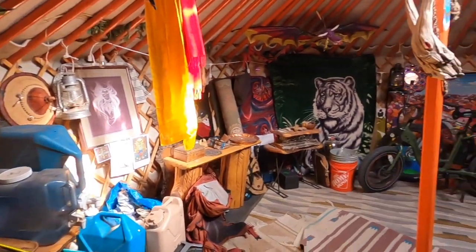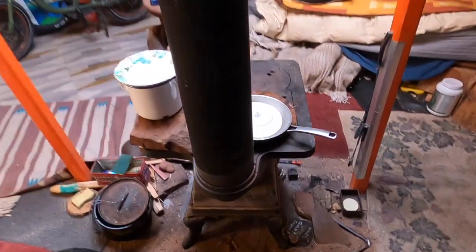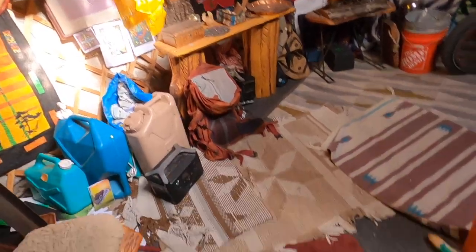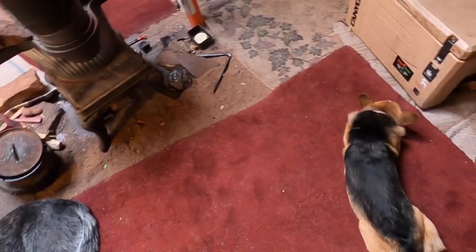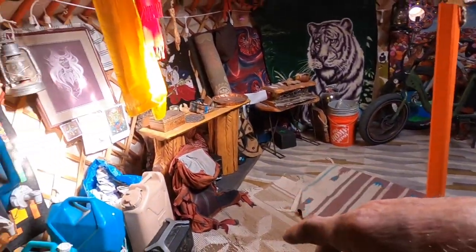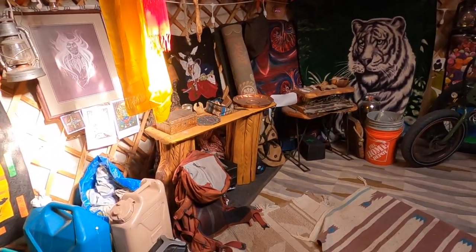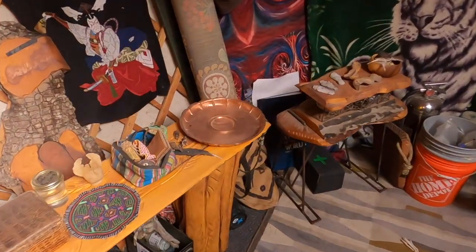I've got my work table, my north wall, east wall, and southern wall, and in the center here the wood stove with natural light above. It looks messy but it's comfortable and functional — I'm using everything in here. Not much is sitting still except what's on the wall, and even there I have a drum.